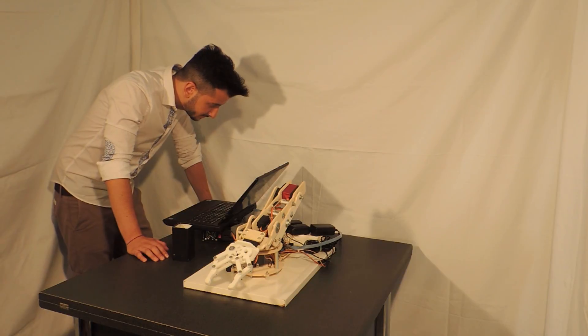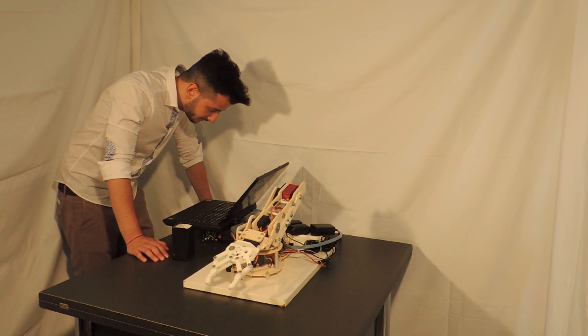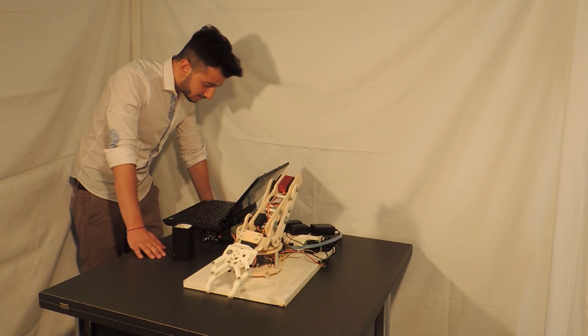Hello world. Did you say hello world? Yes. OK.